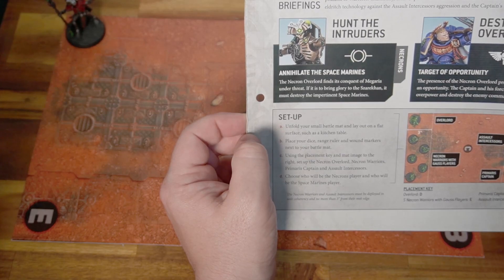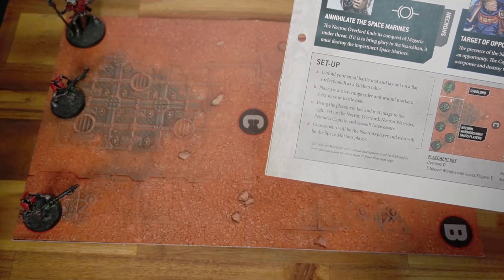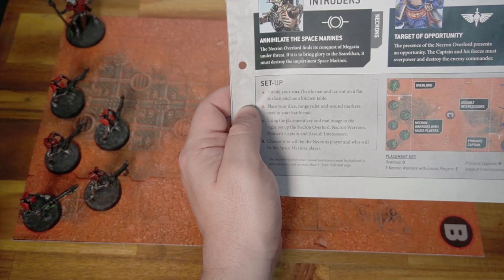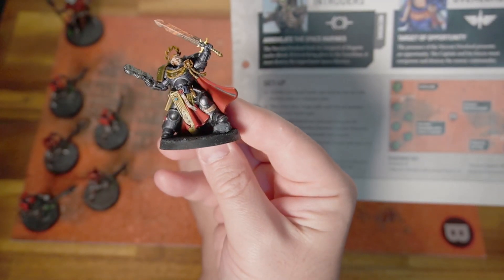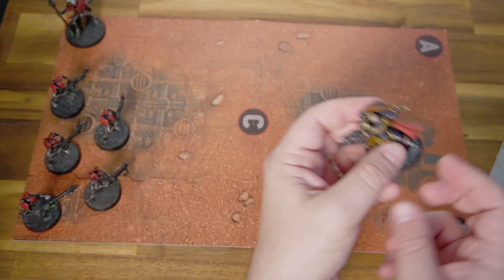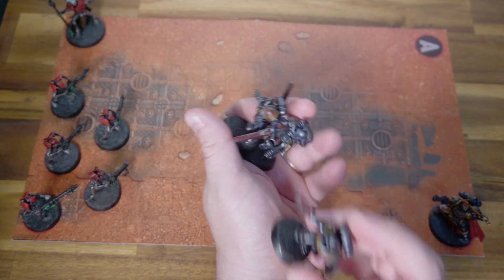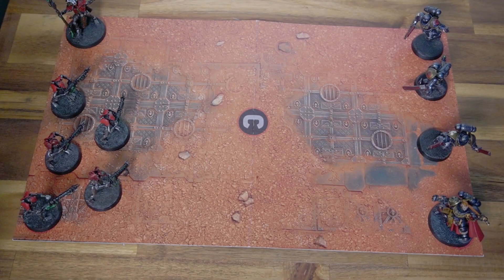For this mission we have the Necron Overlord — we all know and love him — starting up here. Then we get five Necron warriors with gauss flayers who set up roughly along here. On the other side we have the Primaris Captain, who hasn't had much success — he's done better than the Lieutenant. I'm really enjoying painting both the Space Marines and the Necrons, more than I honestly thought I would. The Captain starts down here joined by three assault intercessors that we haven't seen for a while, and they basically just stand in a line.